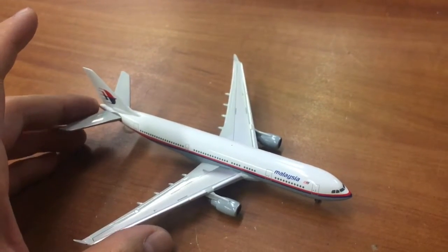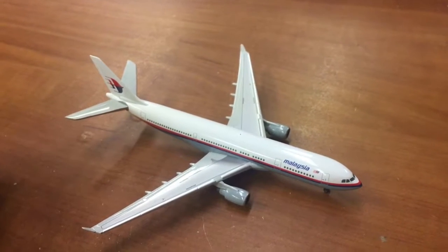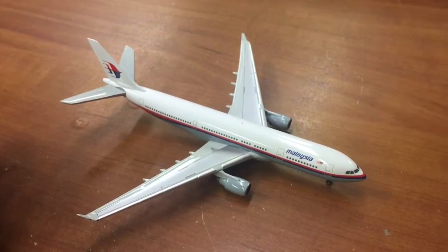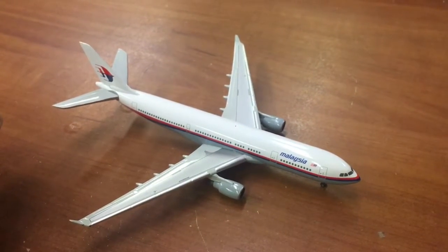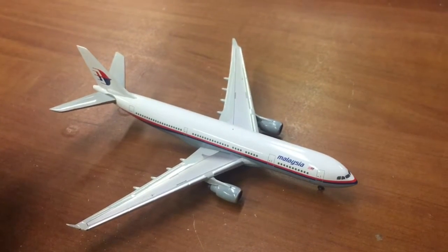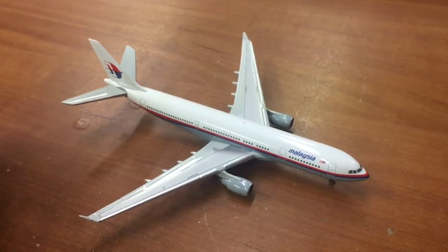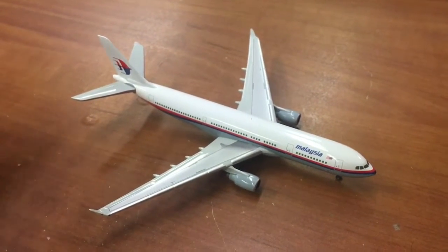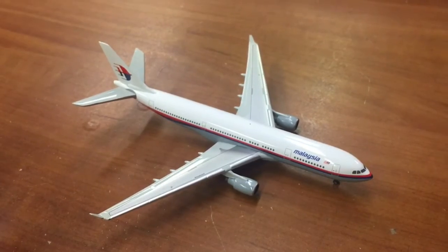Anyhow, that's all. Be sure to stay tuned for more unboxing videos of my model aircraft collecting journey, as well as takeoff and landing videos of various commercial aircraft. Today is Cyber Monday, and speaking of which, I've ordered two more 1-400 scale models — one is a Jet-X British Midland DC-9, and the other is a Gemini Jets Delta Airlines Airbus A321 with Sharklets, both from eBay. So be sure to stay tuned — thanks for watching and have a safe flight, see you all!